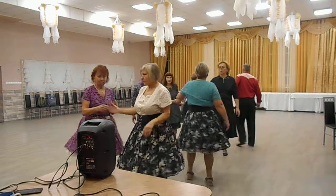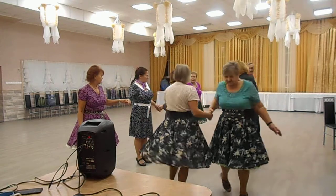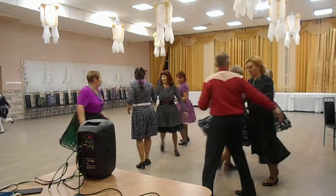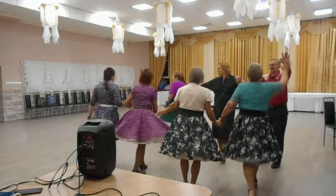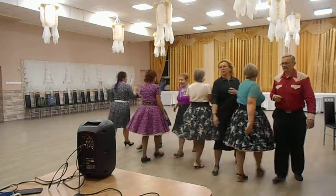Face right. Swing slip slide. Chain down the line. Braise through. Lines up to the middle and back you go. Pass through. Bend the line.